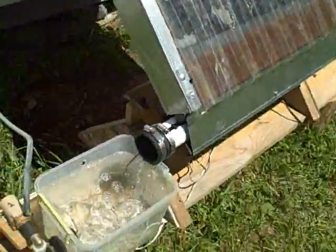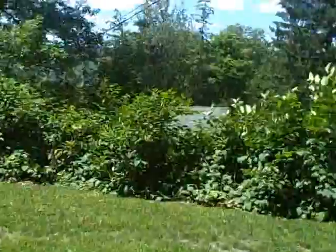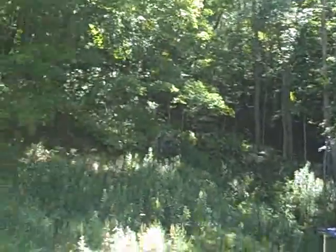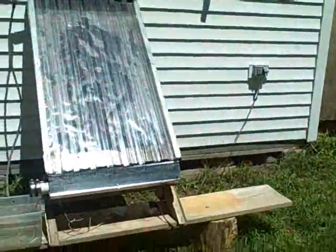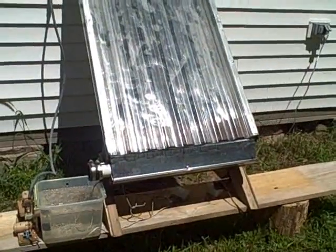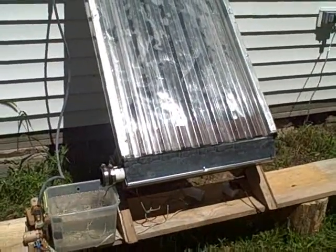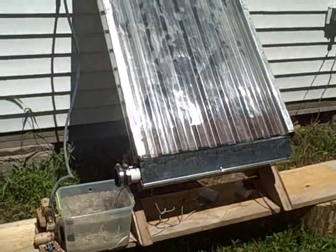Our pump is on. The sun is actually in and out — we've got a number of clouds today, but right now the sun is shining. What do you think we can do to improve the collection of heat? Because we don't want the pump to be working when the sun is behind a cloud — it's not going to collect much heat that way.